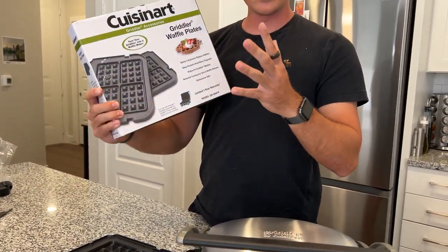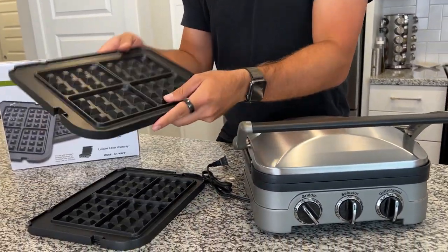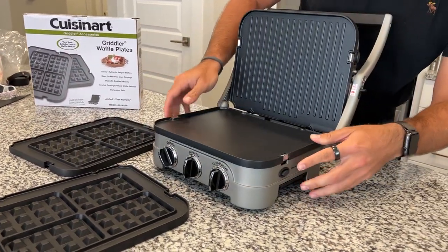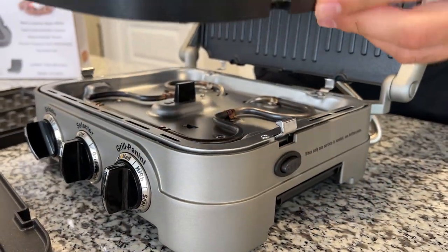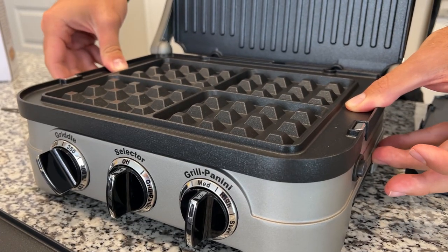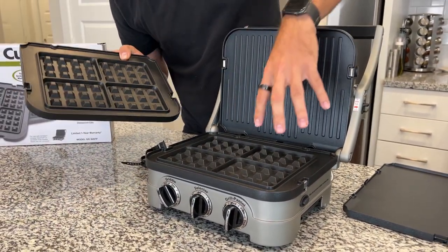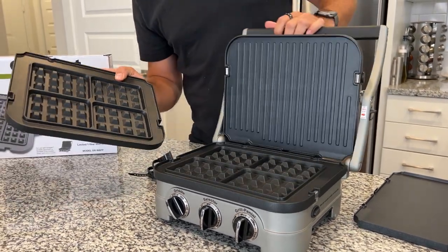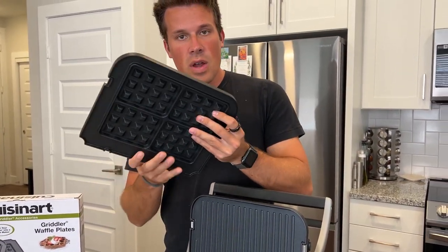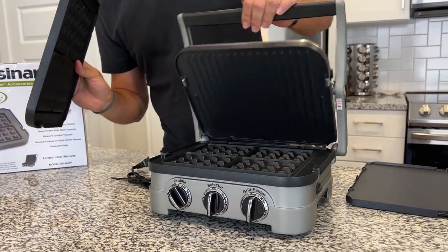There's also an additional set of griddle waffle plates, which come in a set of two so you can make waffles. They have a quick release on the side — click that, the plate comes off, and you can put the waffle plate directly on. It snaps on easily, and you can put it on both the top and bottom to perfectly make four sets of waffles. They're nonstick, come off easily, and are dishwasher safe — a great addition to this five-in-one griddle from Cuisinart.